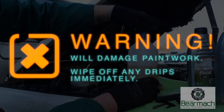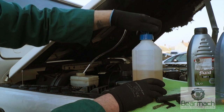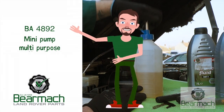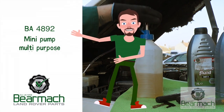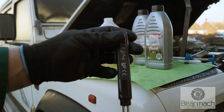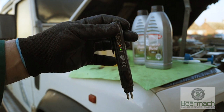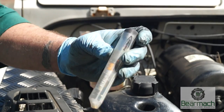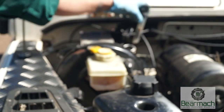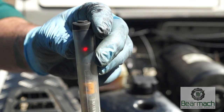Brake fluid is very nasty — it also strips paint if spilled. We're using a small pump from Laser Tools to help stop spillages. A brake fluid checker is essential to check moisture content. On new fluid here it's less than one percent, which is fine. Anything at four percent or more is dangerous in your vehicle, unless you're using fluid that is immune to hygroscopia. Even checking your clutch fluid reservoir could give you a surprise.